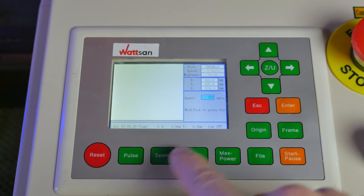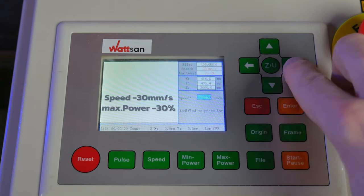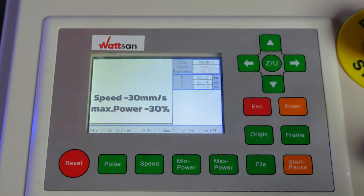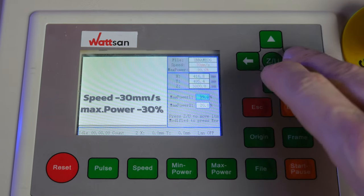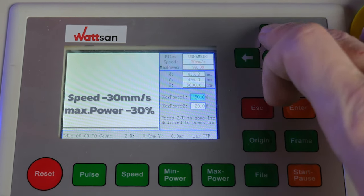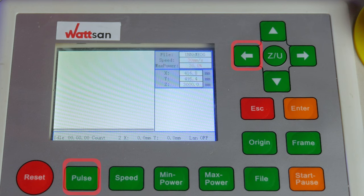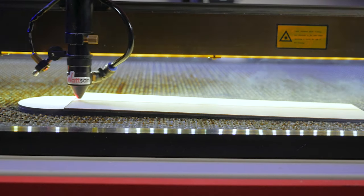On the controller, select a low travel speed and medium emission power, so as not to burn through the workpiece. Press the pulse button and move the laser head along the workpiece from the bottom to the top.